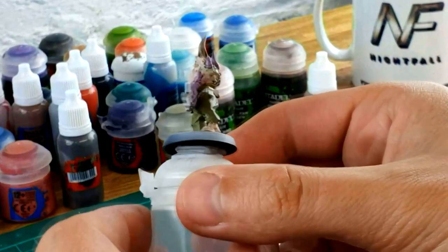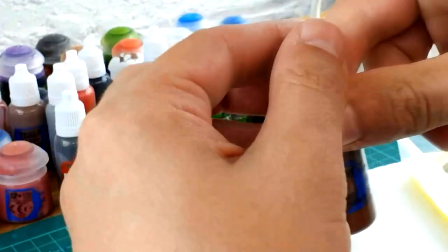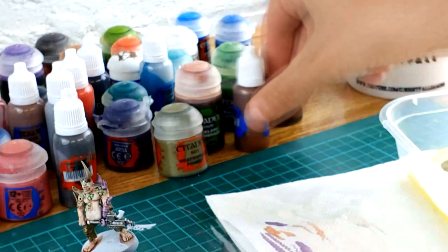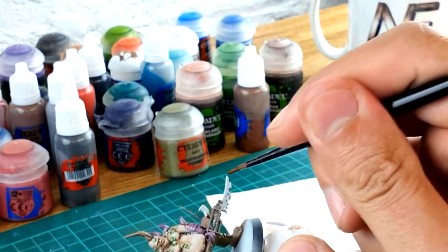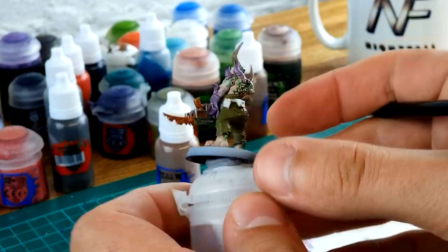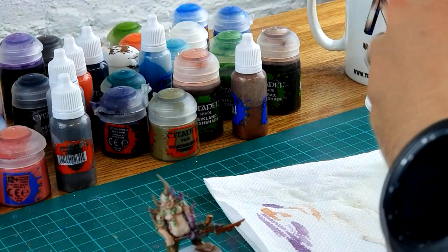Once you're done with the Lead Belcher, the weapon is going to stand out quite nicely. Now I'm going to do Brass Scorpion — it's a layer paint, but I find it's quite thicker than a lot of the other base paints in this range. Focus on the remainder of the parts you haven't painted yet using your own discretion. I find the blades and rusty parts look better in copper, so that's what I'm focusing on. Straight away by painting those little bits in Brass Scorpion, the weapon's starting to look a bit more higgledy-piggledy — which is exactly what you want. It's not supposed to be all uniform silver. Now I'm going to do some Gorthor Brown, which is a really nice chocolatey color.